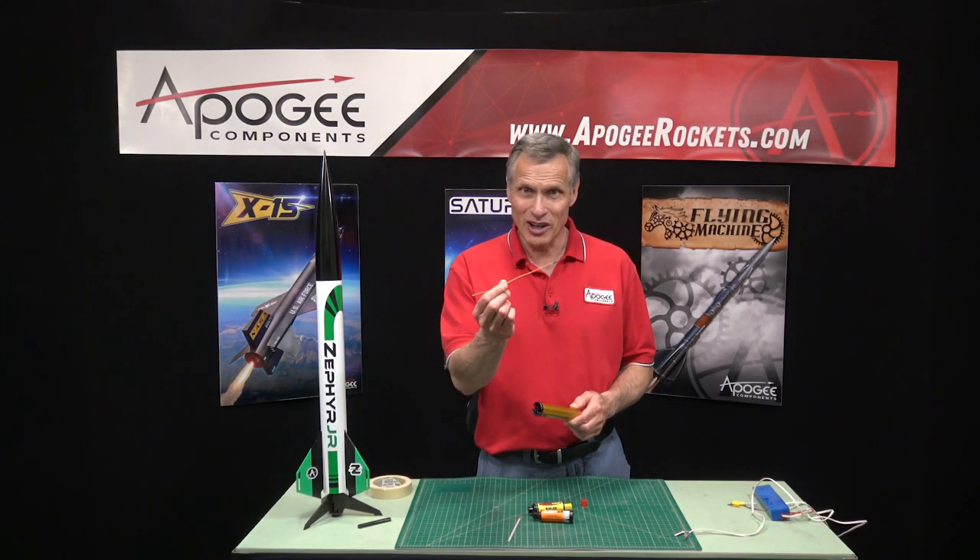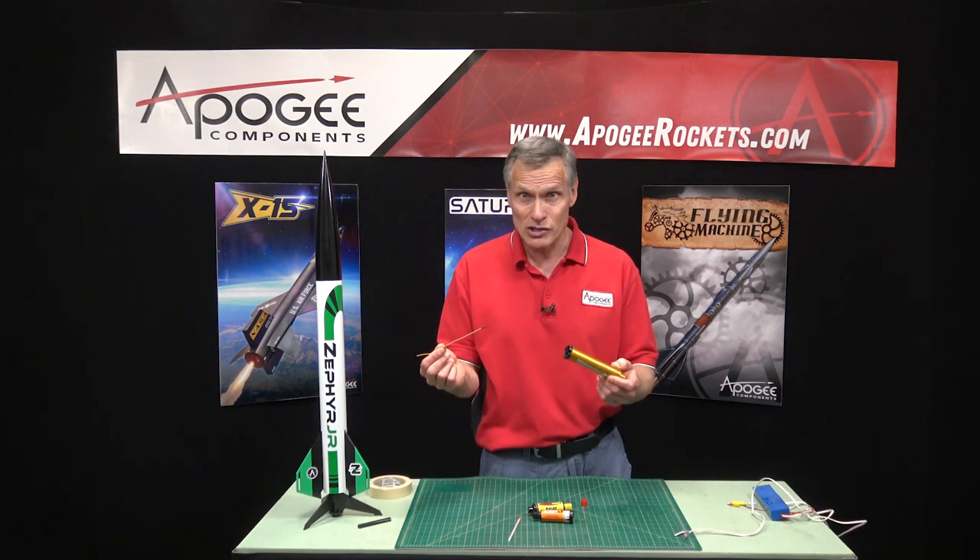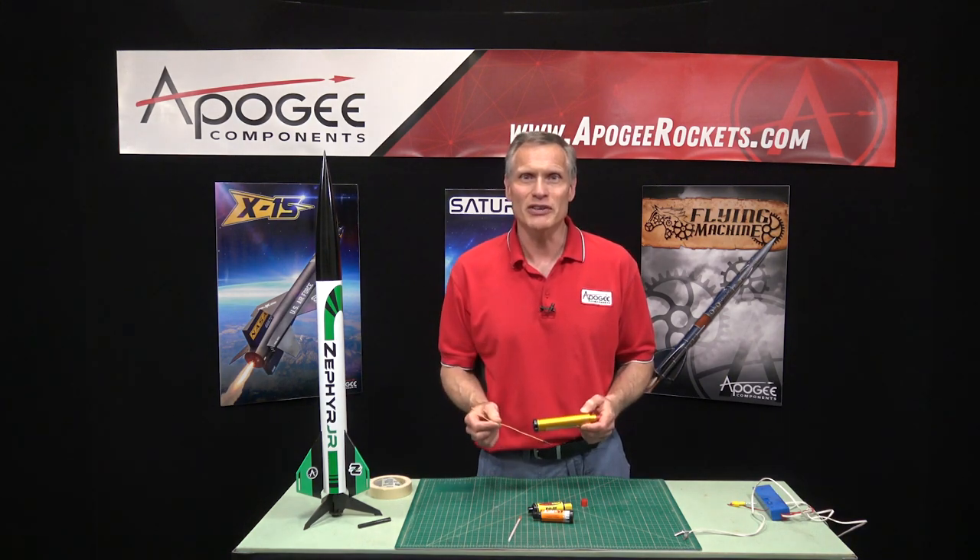How do you insert the igniter into a composite motor and keep it all together during launch? That's what I'm going to cover in this video.